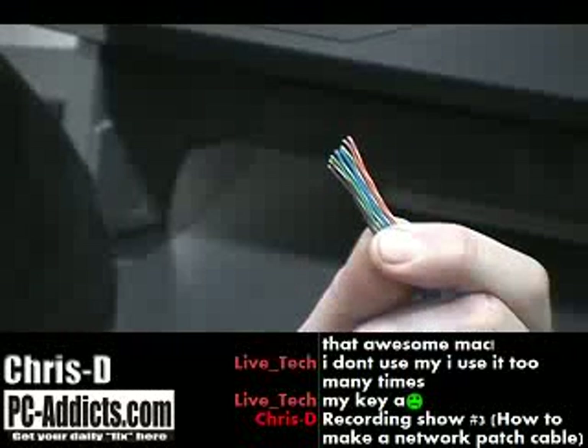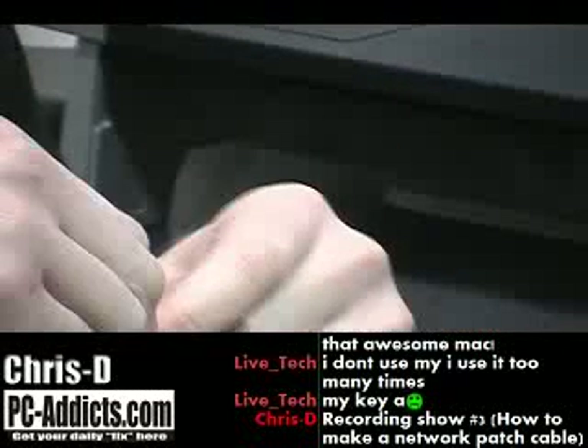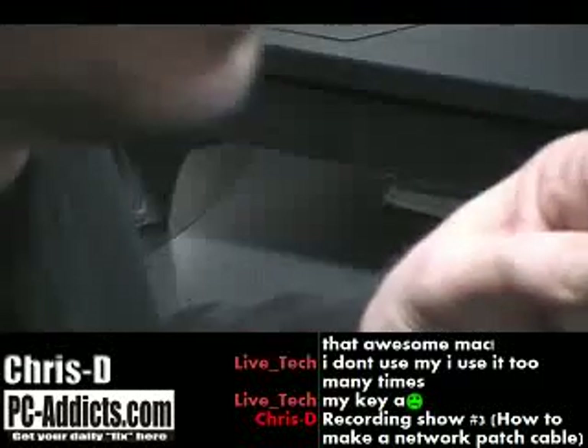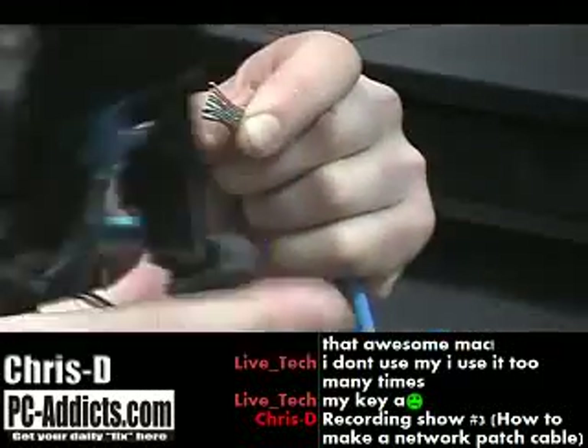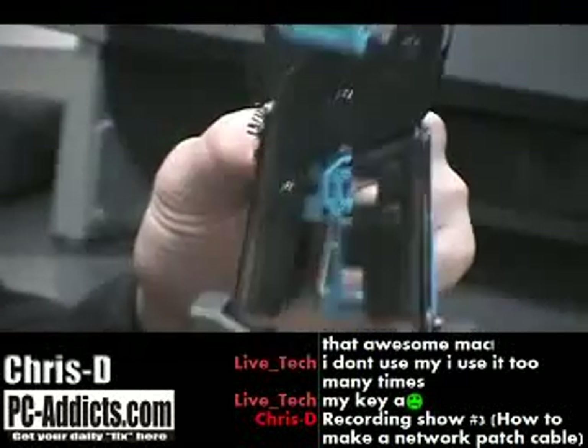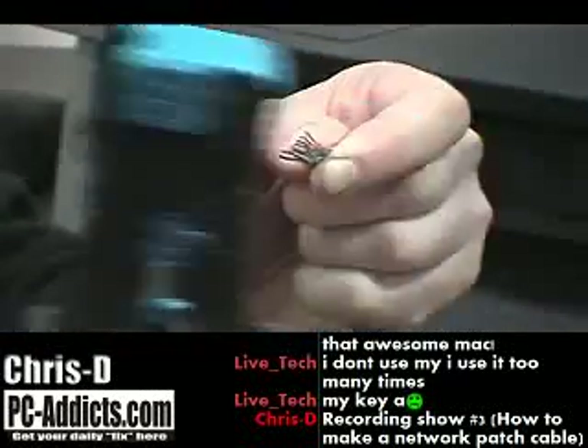Once I get those all nice and bunched together, I'm holding it tight with these two fingers. I'm going to go ahead and take the crimping tool — it basically just has a razor blade on it so you can cut the ends off. Let me cut the ends of these off.